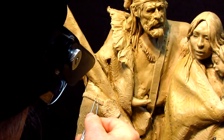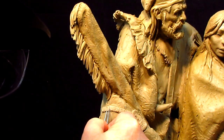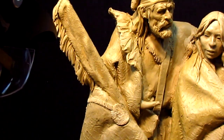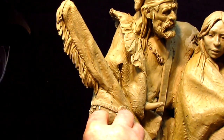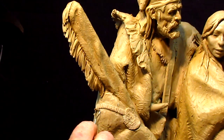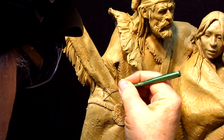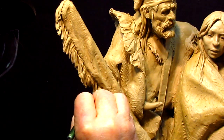I'll take my tool and mark where the color division will be. I'll take another tool to get rid of the marks that I made on the clay. And then whatever texture tool I use to put on the robe, I'll have a border of clean clay to work from.